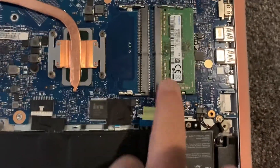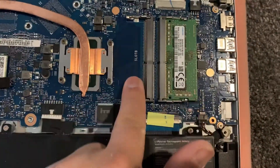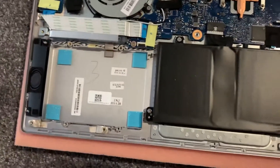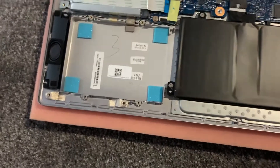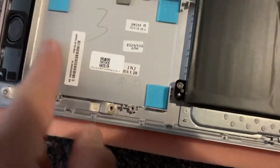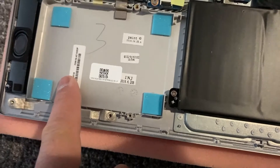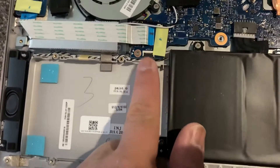This laptop takes two DDR4 memory slots. As you can see, one is empty. You can also add a second hard drive or SSD — a 2.5 inch size. All you need is the cable connector and the caddy.